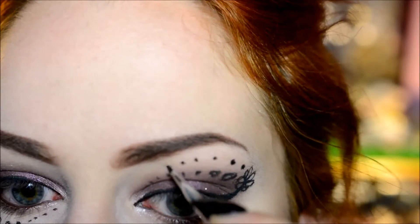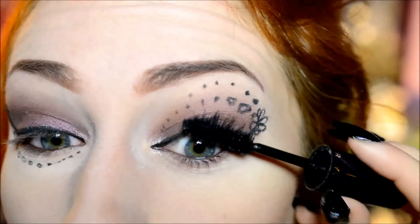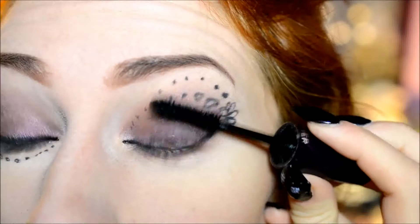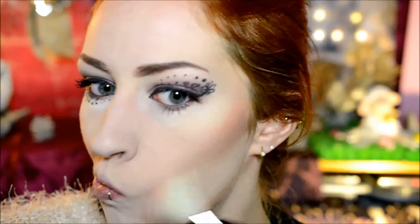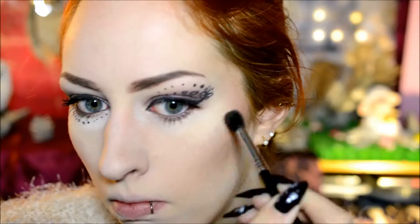For mascara I used the Yves Rocher Sexy Pulp Mascara in black — or noir, it's French. It's a very nice mascara, very dark, and it makes my lashes look big. You could also use falsies, but personally I don't like wearing falsies, so I just went for this. For my cheeks I used an Essence blush and the Catrice Highlighter again that I also used on my inner corner. The blush is Autumn Peach by Essence — I'll put everything I used down in the description box as usual. It's a very nice peach shade and it suits with pretty much any eyeshadow color. I also used the highlighter on my cheeks and on my cupid's bow.